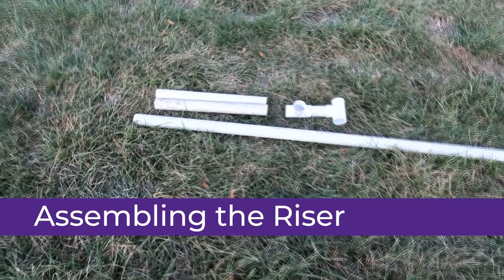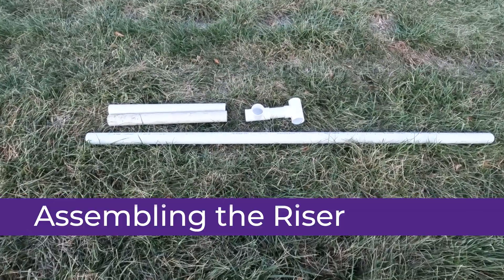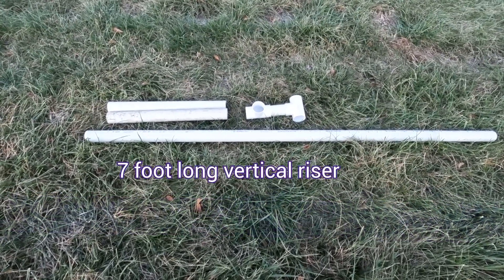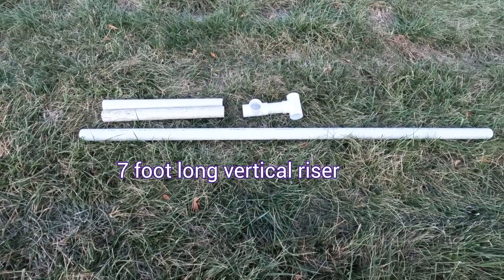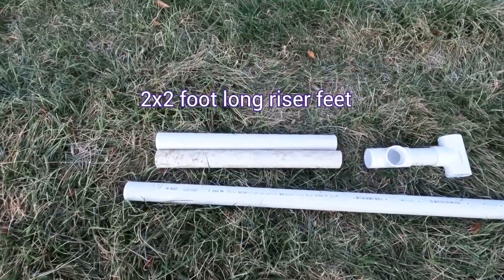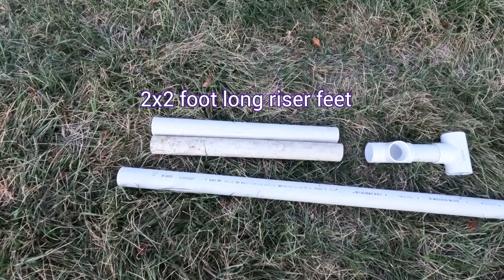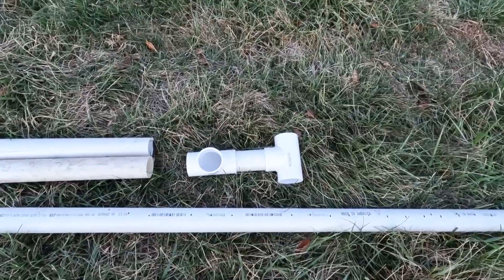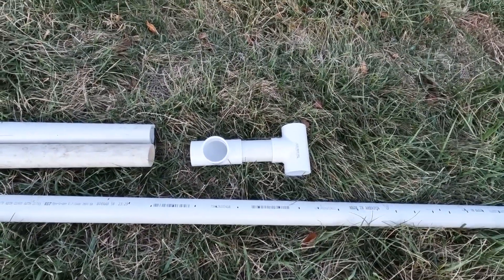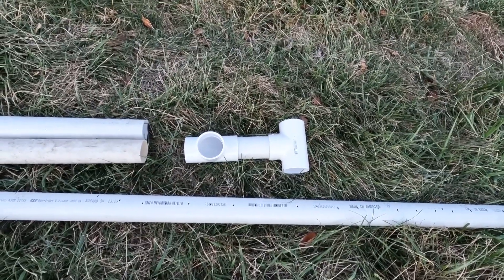This morning we will be installing the riser in this pond. Here are the parts that you will need. The long piece is seven foot long — I will use it for the vertical part of the riser. These two shorter pieces are two foot long each; they will be the feet that support it. And then the two tees, notice they're put together in this configuration — that will be significant, you will see it.